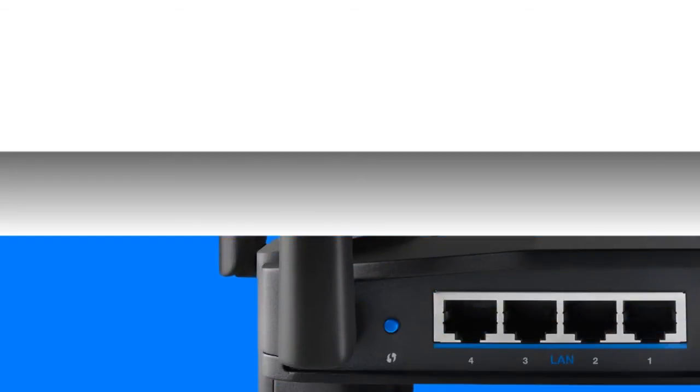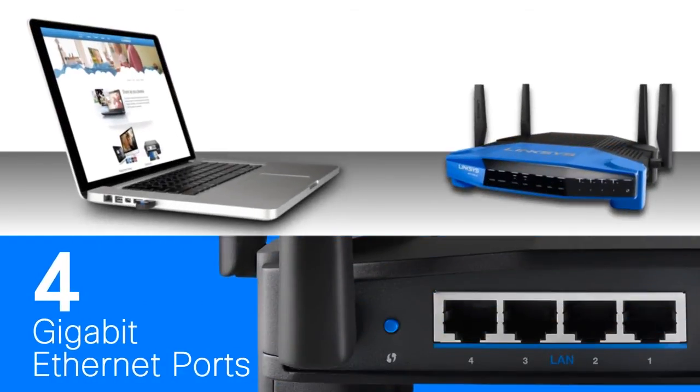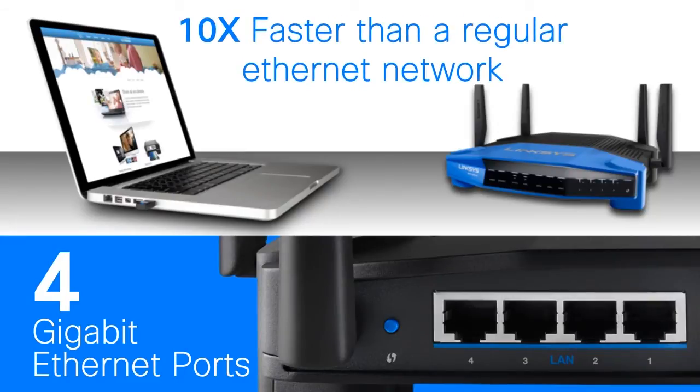Speed up the performance of your connected devices even 10 times faster than regular Ethernet. Connect the WRT1900AC's 4-Gigabit Ethernet ports to your computers and other Ethernet network devices to experience Ethernet connection at its best.